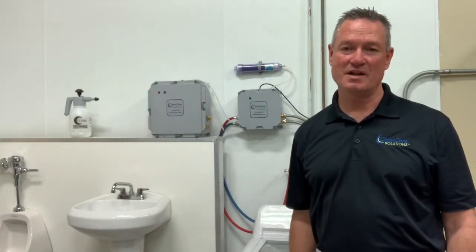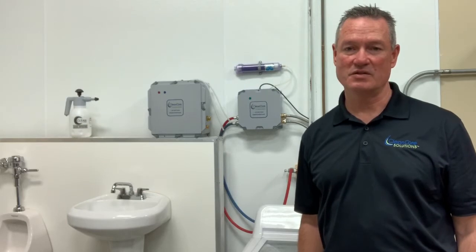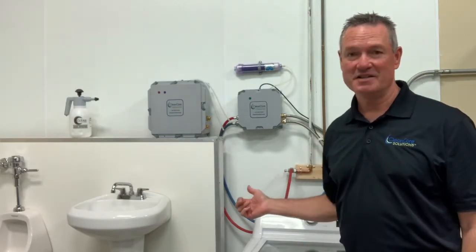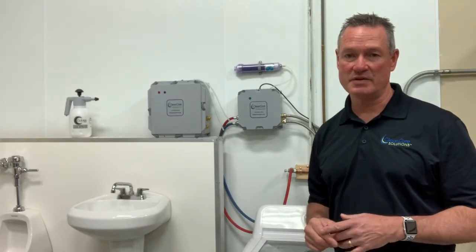Hi everyone. Hope you're doing well out there. Ward Prime with CleanCore Solutions. I'm here in the CleanCore Solutions studio. You can see right behind me — this short little video is going to be about our laundry units.